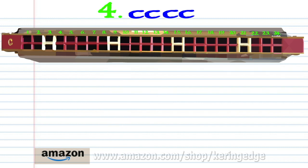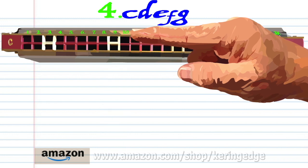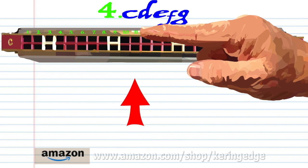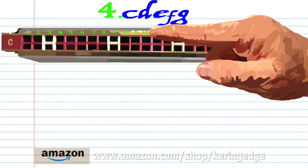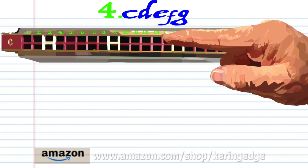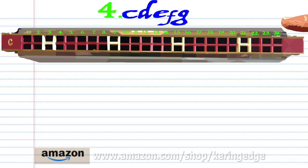For Phrase 4: blow into 9, breathe in through 10, blow into 11, breathe in through 12, and blow into 13. Practice this until you end up with something that sounds like this.